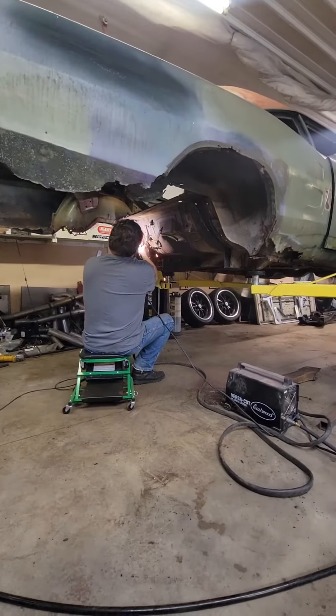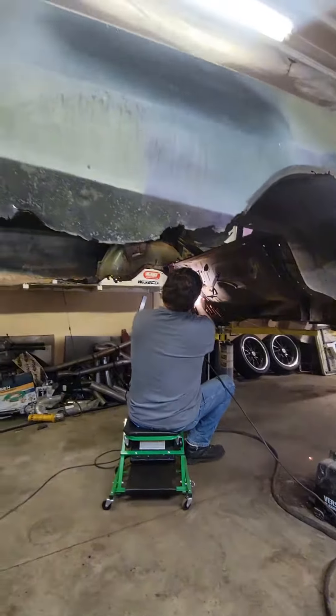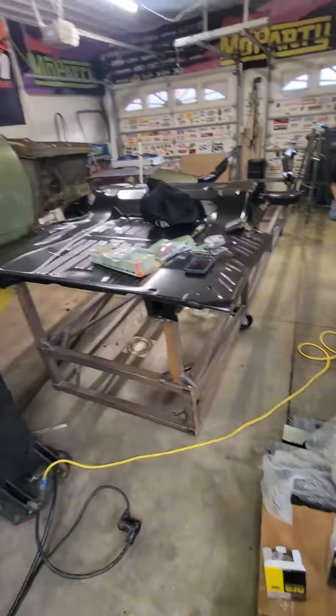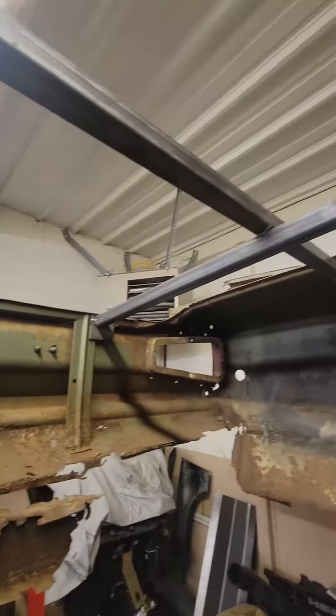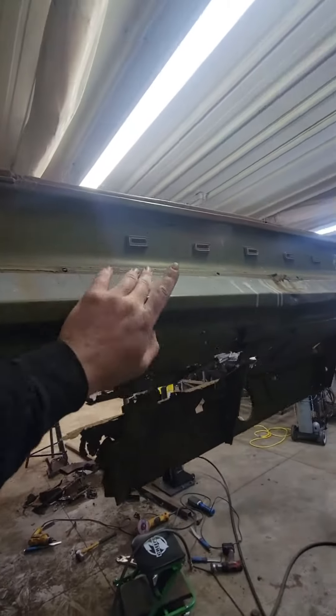After the frame rails are out, we'll put the new frame rails onto the chassis jig and roll everything down underneath the car and lower the car down on them, so we know exactly where they're going to be. We also put in these braces in the trunk to prevent anything from moving and to help line up the tail panel.